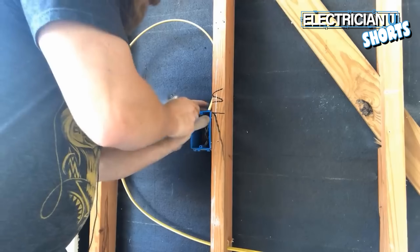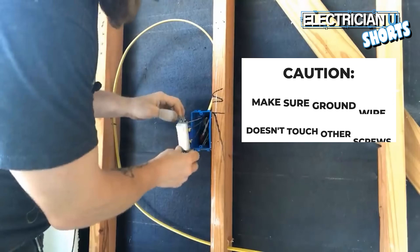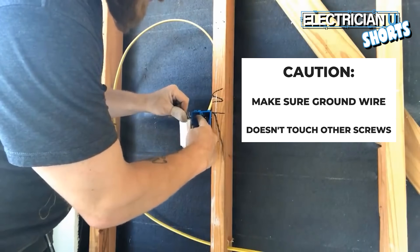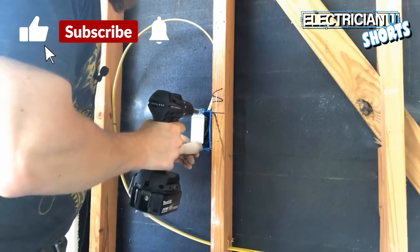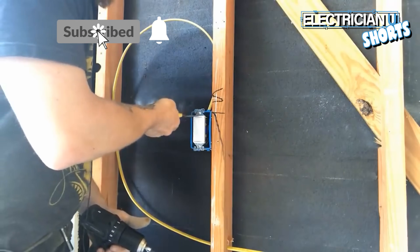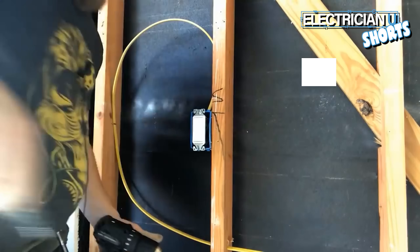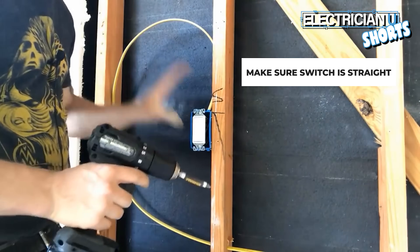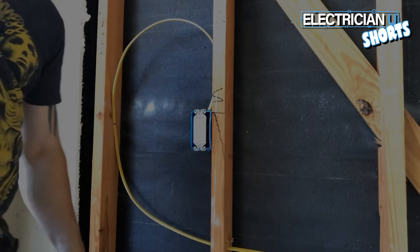Now we've got to put everything back in the box. I try to grab everything in the very back and accordion it all, just like we had done before. Take a lot of caution to make sure that ground does not come over and flop and touch things. Use your drill, give yourself a little room to sit and adjust — if it's crooked, straighten it. You want all of your switches to be perfectly straight so when you put the plate on, the plate is perfectly straight and everything's lined up. And now our switch is in.